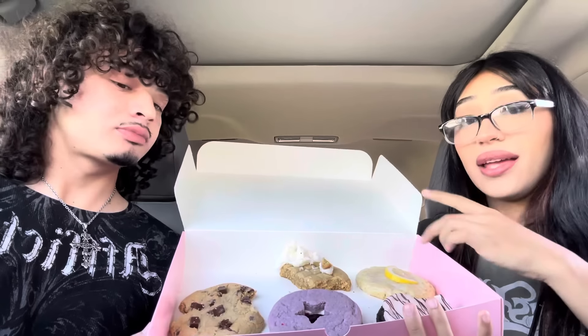We also got some slushies from Sonic. Mine was like a lemonade slush. I got a strawberry mango one. I didn't know you could mix flavors at Sonic — we're gonna start doing that. I looked it up on TikTok. Oh my gosh, I'm not gonna lie — this is the best box of cookies we've gotten from Crumbl. It's because they're so different, not a plain sugar cookie — they actually went crazy on all of them.